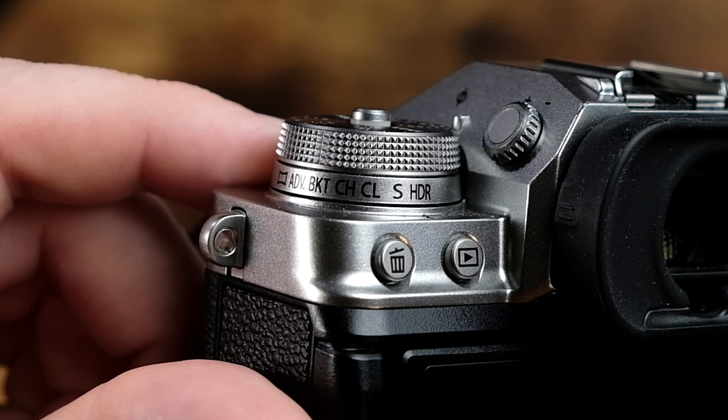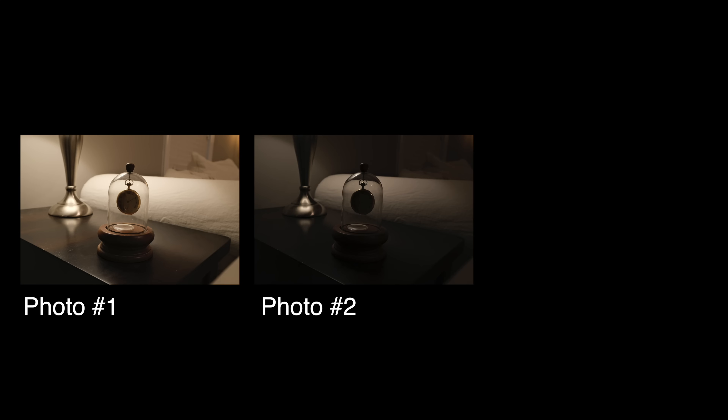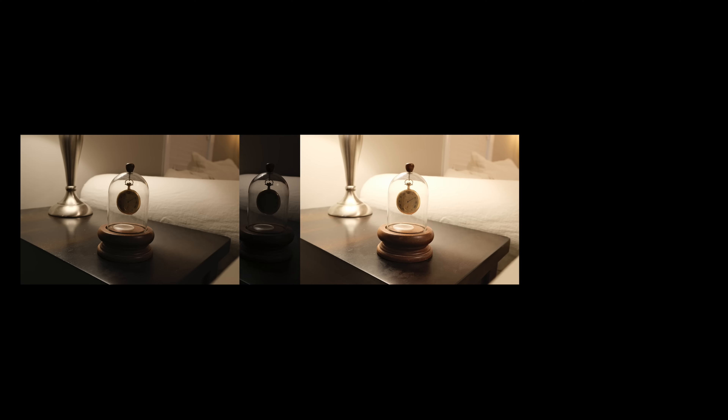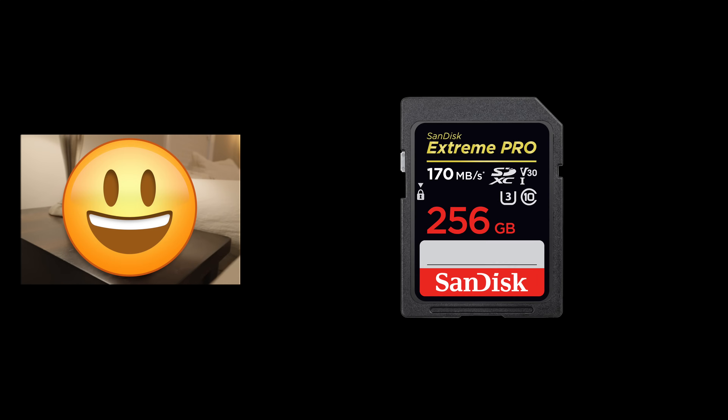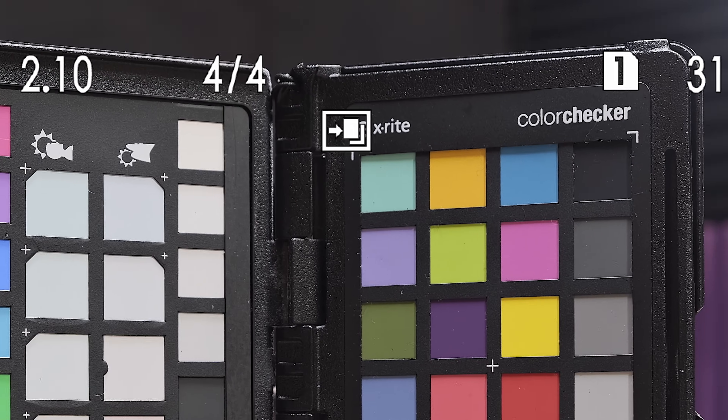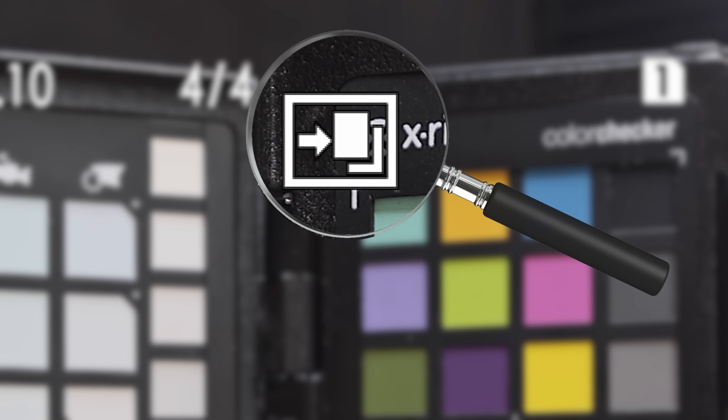When you set your dial to HDR, whenever you go to press the shutter button, your camera will immediately take three photos at once. Each photo is gonna have a different exposure. The first will use the exposure settings you made at the time you took your shot. The second photo will be underexposed, and the third photo will be overexposed. Then the camera will merge together these three photos into one photo and then save it to the SD card. Whenever you play back a saved HDR image on your camera, you'll see this little icon here that shows you it is an HDR processed image.